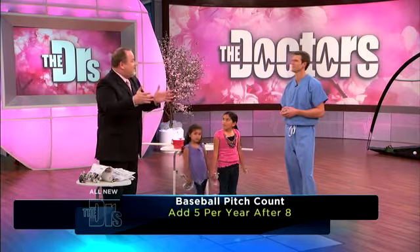Here's a cool tip. Baseball pitchers need to have a pitch count. At eight years old, 50 pitches is the most pitches you should throw, and it should go up five pitches a year until you're 18, so you're up to 100 pitches a game. Even Major League Baseball pitchers — when they approach 100 pitches, they want to get them out of the game.